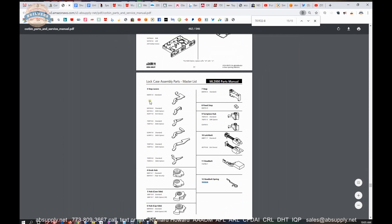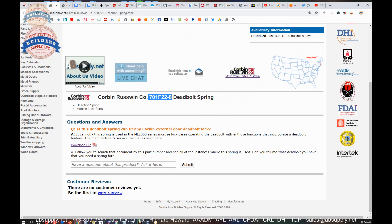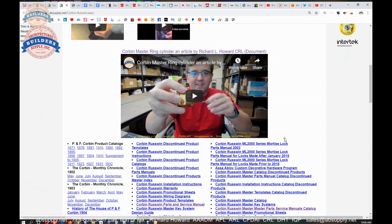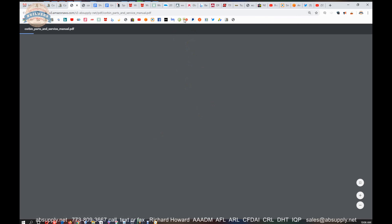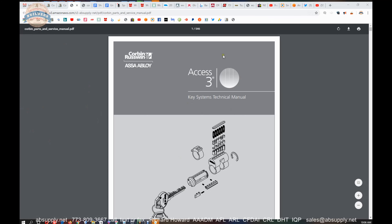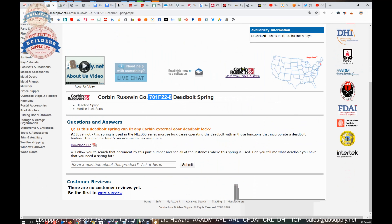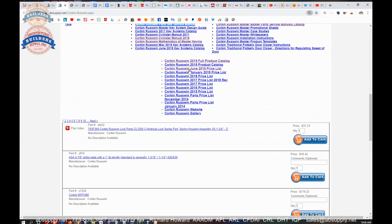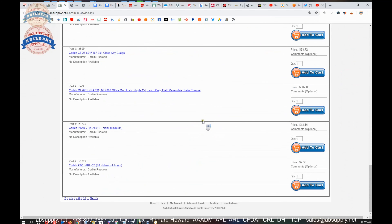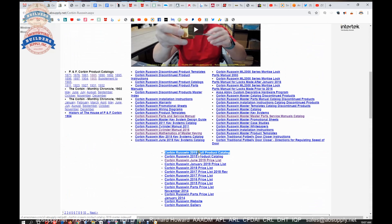That ML2000 series parts manual that we have linked here is only as it relates to the 701F22-8. But the link to the manufacturer's page here will allow you to get to the entire document — the Corbin and Russwin parts and service manual. That's a pretty epic document in the sense that it's 546 pages long. A really great resource on that manufacturer's page, which is linked here, where you can review not only that link to the parts manual, but all of the Corbin and Russwin items that we sell, along with a link to the manufacturer's website, as well as a link to the full product catalog, and several other encyclopedic documents.